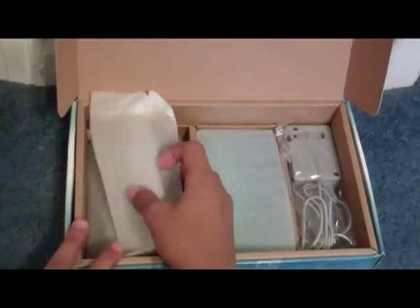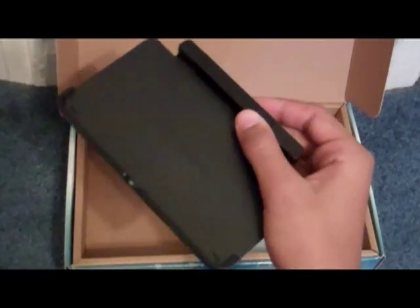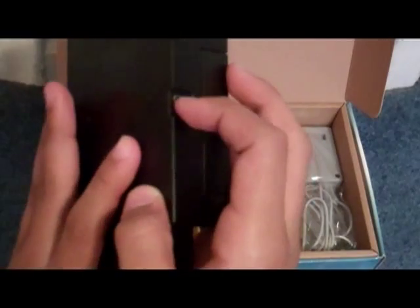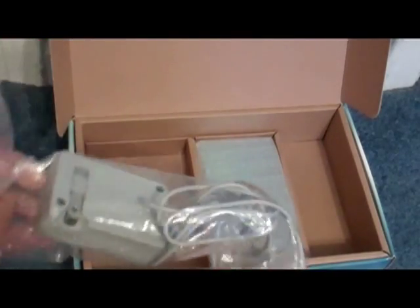Next up, we got the Nintendo 3DS Cradle. It's to charge in, it's like a dock. You just put your 3DS there, and then you plug in your 3DS cord charger right here, and then you can charge it with this instead of just plugging it to the back of the 3DS, which you can still do. Next, we got the power cable, the AC adapter to charge the device. It's the same one from the DSi, so if you lose this one and you have your DSi charger, you can use that too.